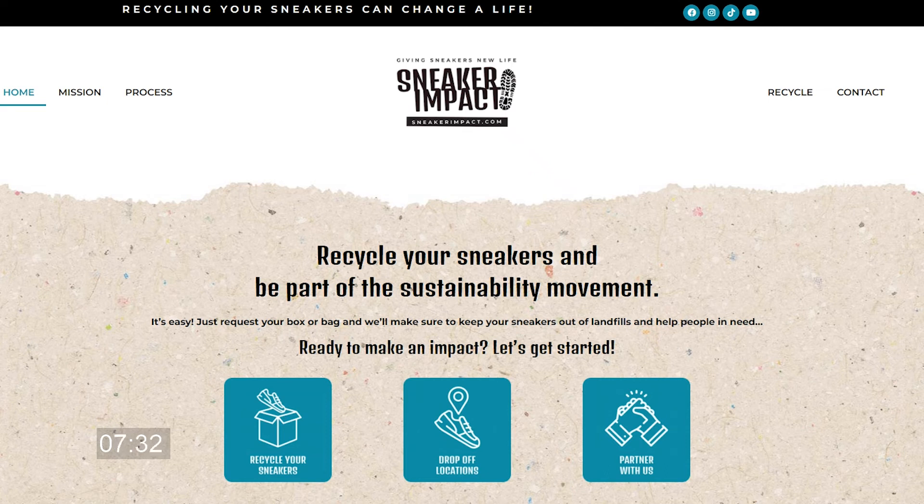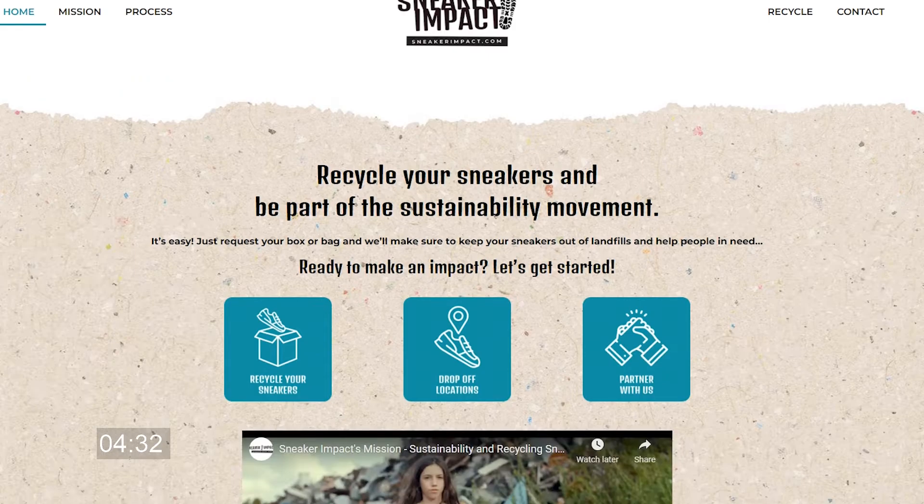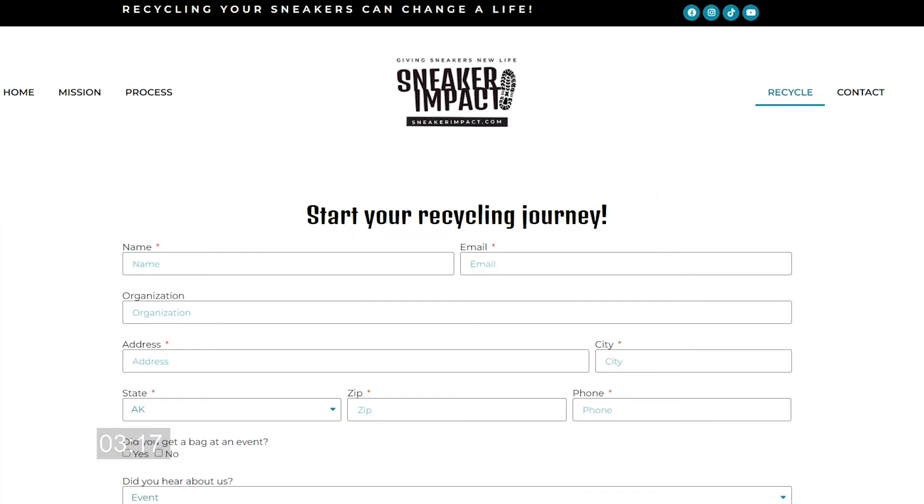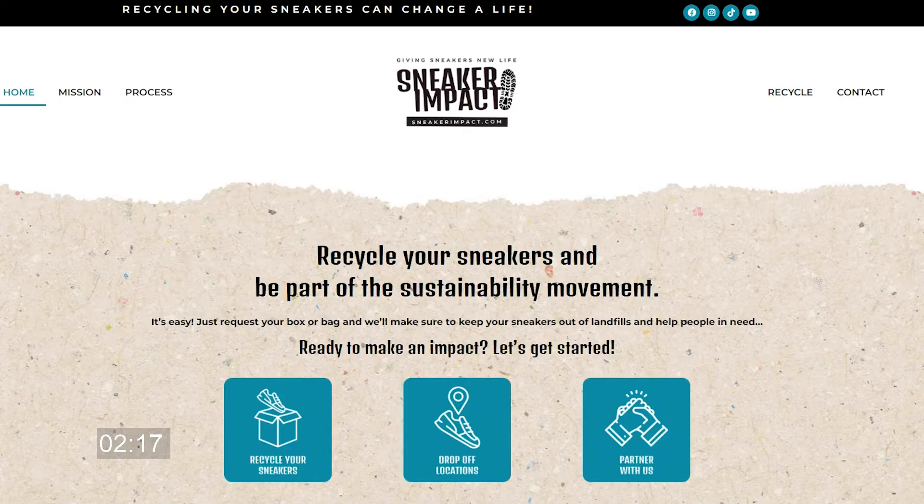This video is sponsored by sneakerimpact.com. Take a second, look in your closet, see how many shoes you got. If you don't feel like trying to list those shoes and resell those shoes and simply want to get them out of your closet, visit sneakerimpact.com — hit the contact button or the recycle button and you can begin your recycling journey. They will send you a free packing slip, fill the bag, drop it off and that's it. Sneakerimpact.com, check them out.